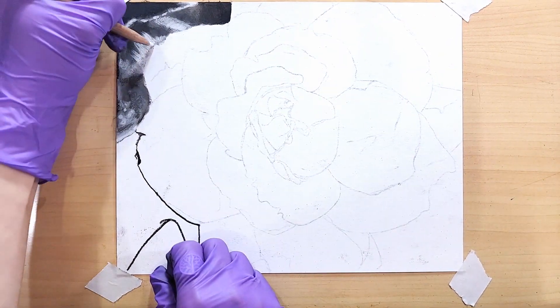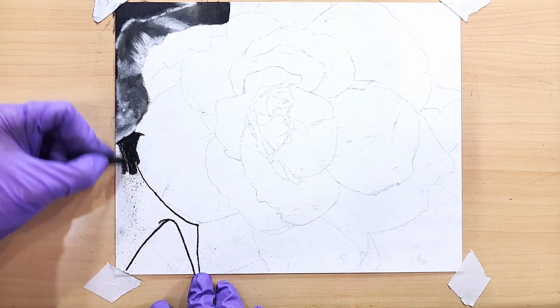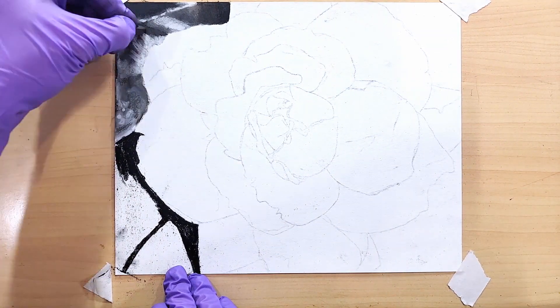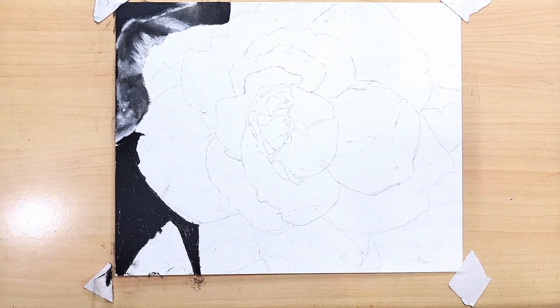It was so annoying. I didn't want to have to use fixative in between every single mark that I made, so I just kept pushing through and it just did not come out the way I liked. Now, it's not the most horrible drawing in the world — it's probably not even the most horrible drawing that I've ever done — however, I just did not like it.